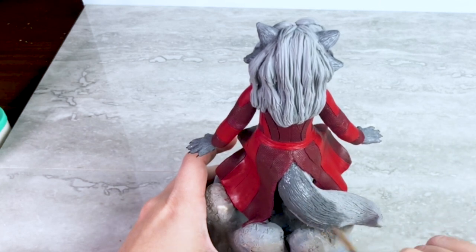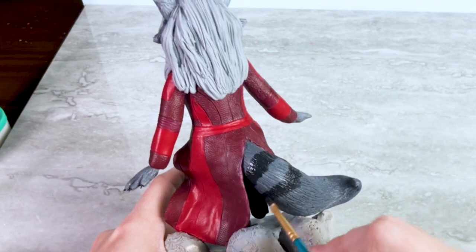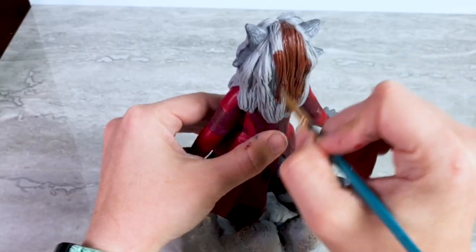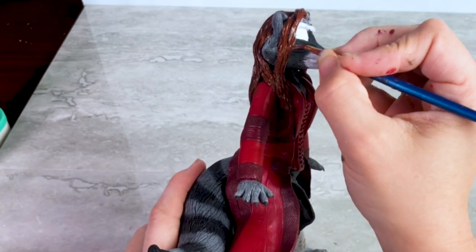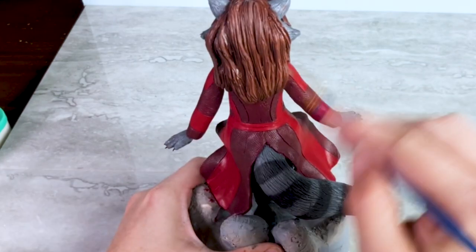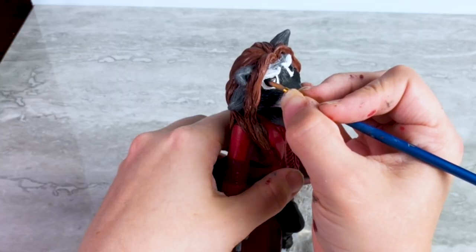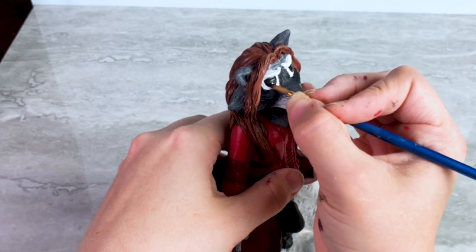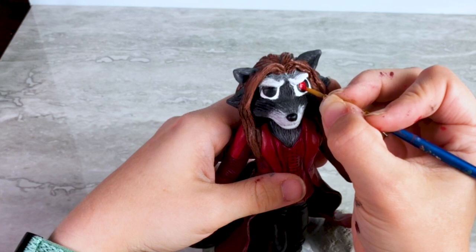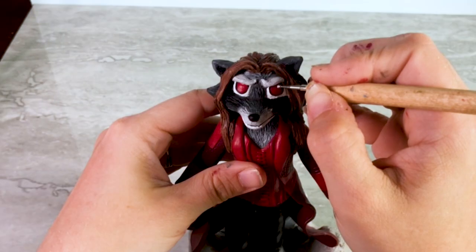Moving on to her tail, I paint it the same gray color as the rest of her fur, and then use a dark gray blackish color for the stripes. I paint her hair a reddish brown color to get as close to the Scarlet Witch look as I can, and then dry brush some lighter browns on top to add some depth. To finish off her 'I'm using magic and I'm angry' face, I paint her eyes this bright red color, and then top it off with some little white dots in the corners of her eyes to add a little bit of life.